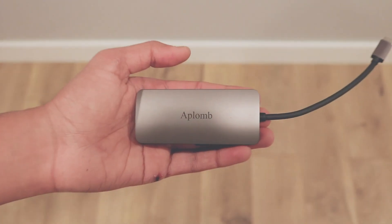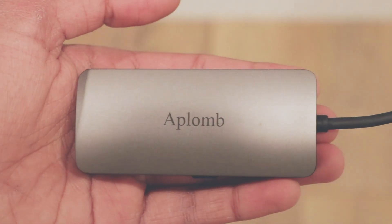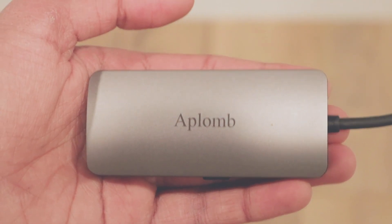If you're looking for a USB-C hub, definitely check this one out — I'll be leaving the links down below along with a 50% off coupon code, which will basically bring the price down to around $20, which is a steal for any USB-C hub that has all these features.